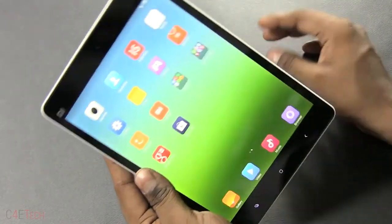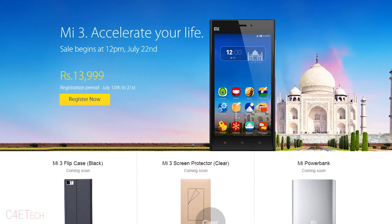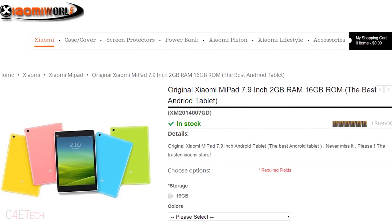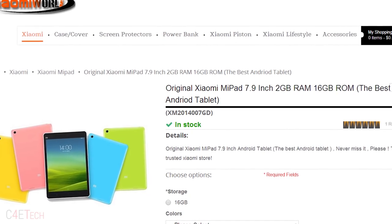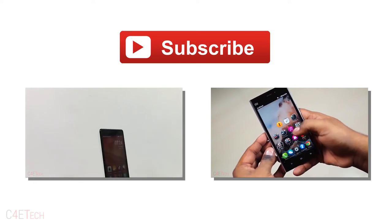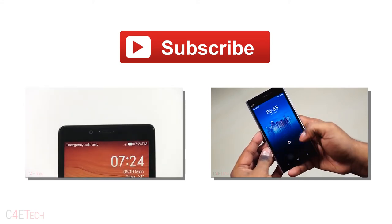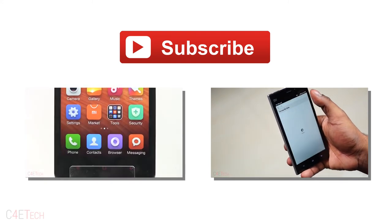I'm going to go ahead and spend some time with this before the full review. This should hit India sooner or later — with the Mi 3 launching at 14,000 rupees, expect this to be priced around the same. If you aren't from India, you can pick this up today from XiaomiWorld.com — I'll leave a direct link in the description. You can also use the discount code C4ETech to get $5 off. Hope you guys liked it; give this video a thumbs up and stay subscribed for the full review. Till next time, this is Ash from C4ETech signing off — you guys have a great day!